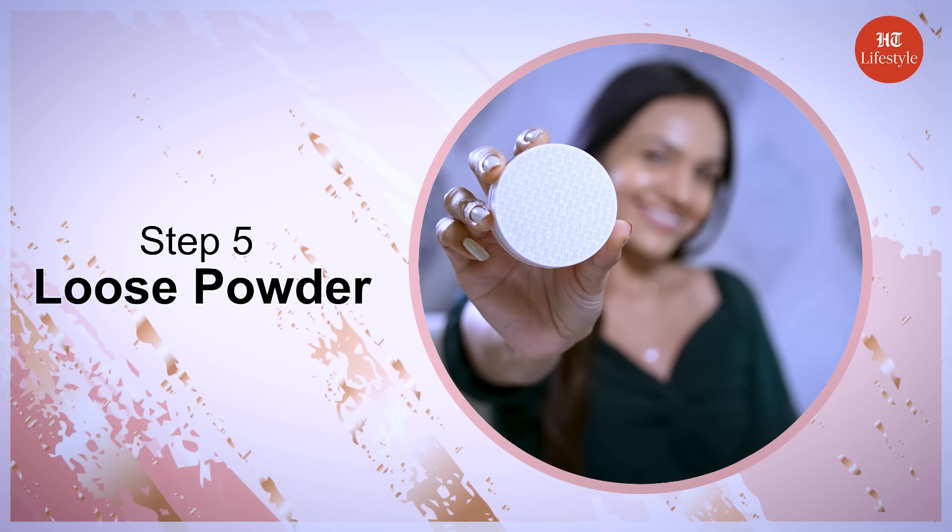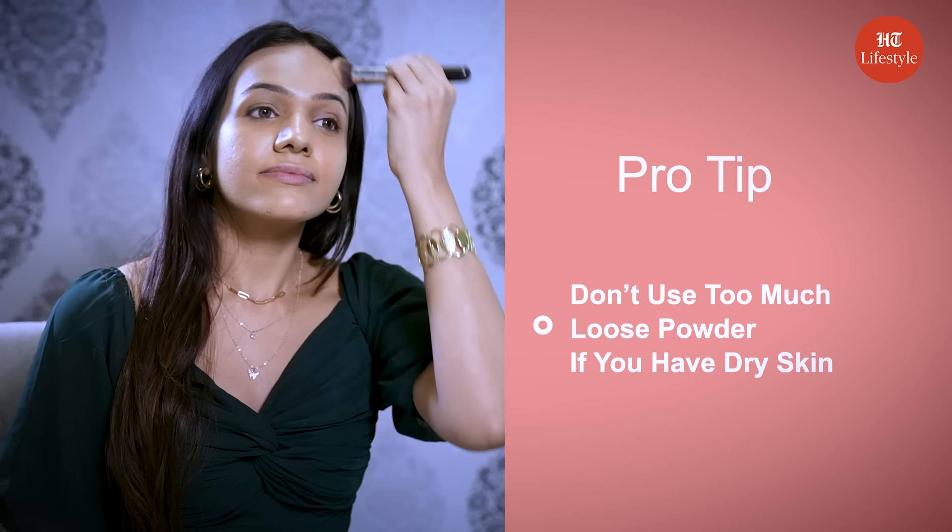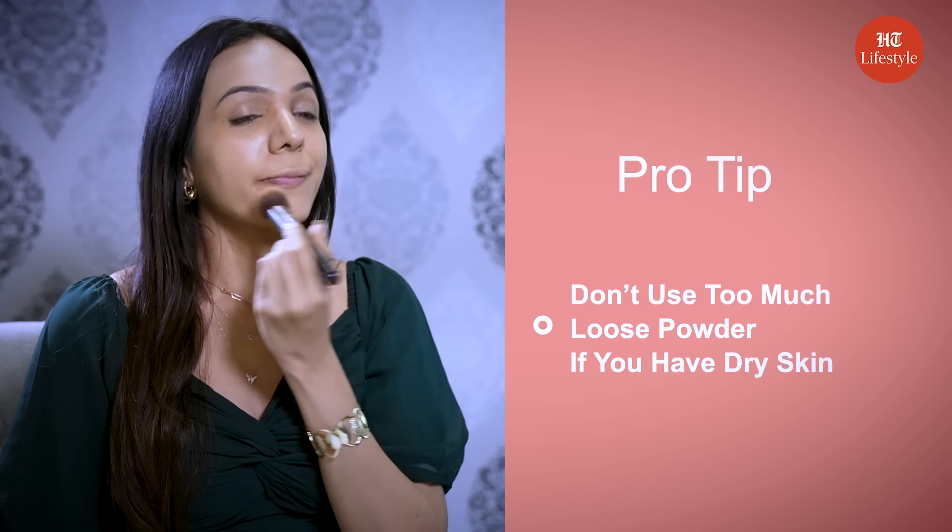Step 5 is loose powder. Loose powder is used to set your makeup in place. Don't use too much loose powder if you have dry skin.